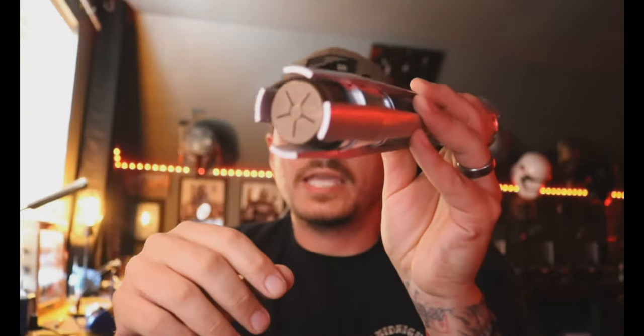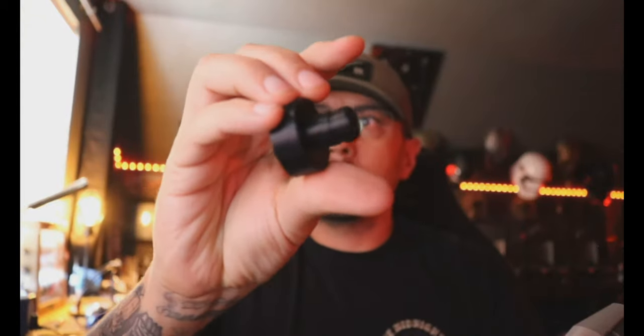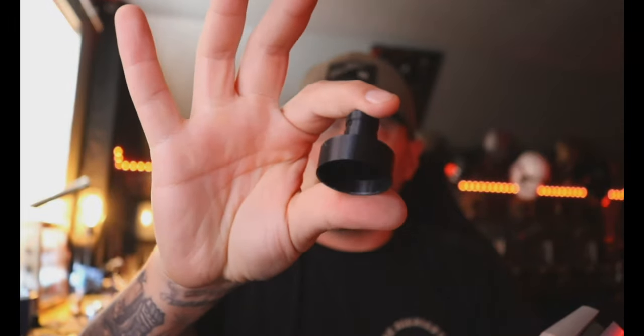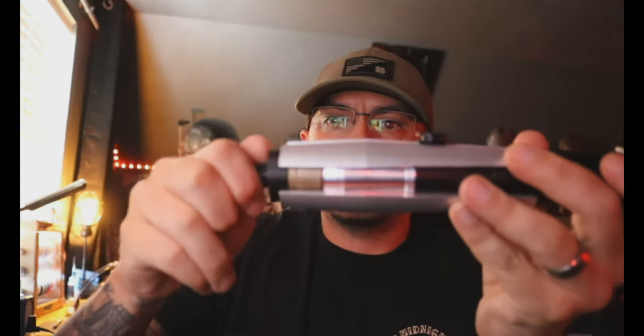As you know, this pommel can be a huge pain to get off — these fins don't come off so you've got to kind of work it out like that. What I ended up doing was I modeled you this tool. It's a simple thing but it works out really well, so you just take it, put it on here, and we'll just untwist the pommel.